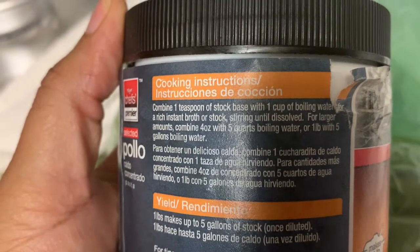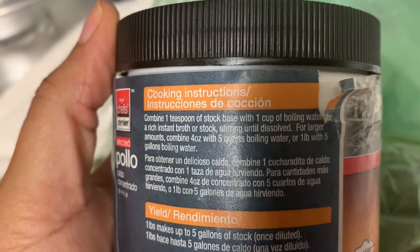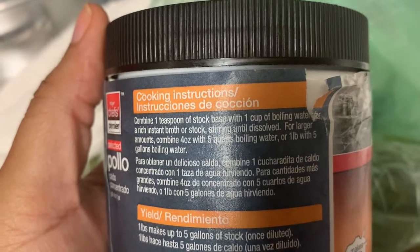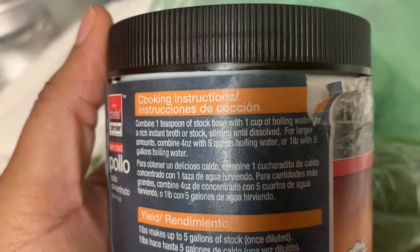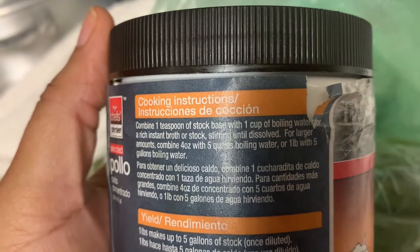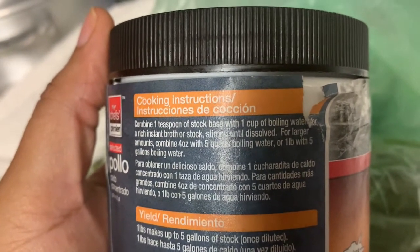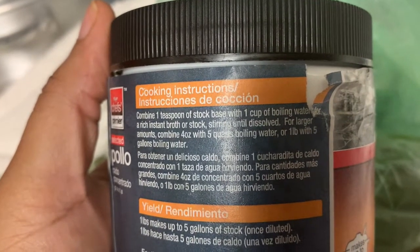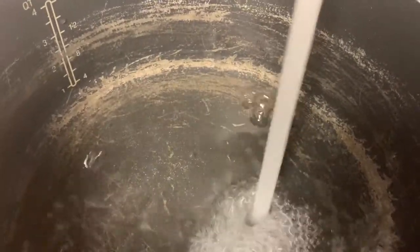All right guys, we're gonna start on our stock base to make our chicken stock. The directions say to combine one teaspoon of stock base with one cup of boiling water. For a larger amount, combine four ounces with five quarts of boiling water. I'm going to measure it this time so I can make sure I get the right amount. We're gonna put two quarts of water in here.